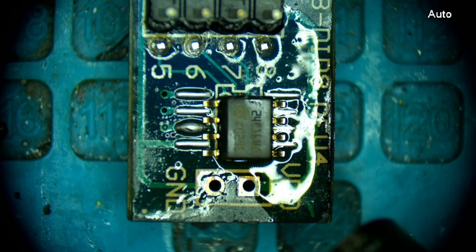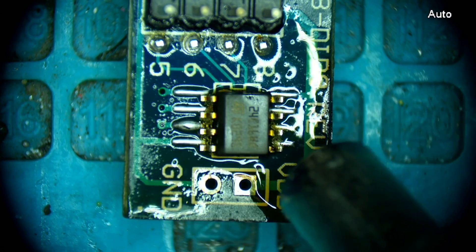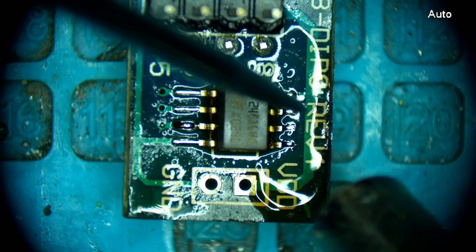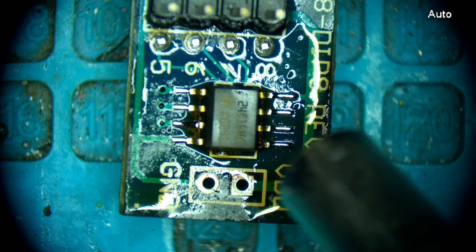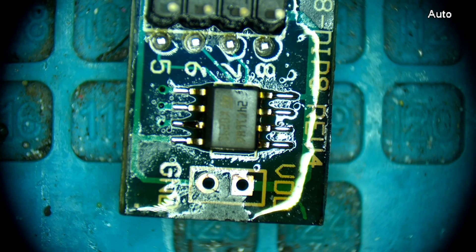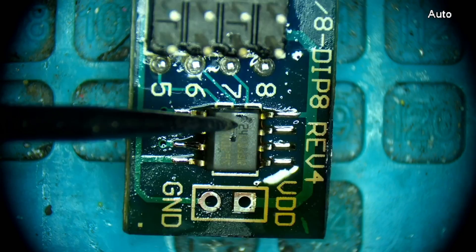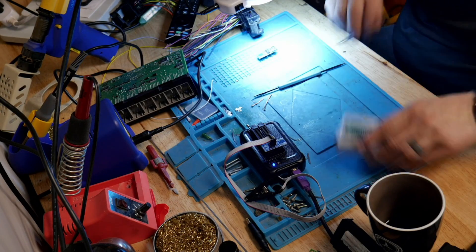Blow some hot air on it — it'll liquefy that flux that's on the board. It's not quite where she needs to be. I don't know if there's enough solder on those pads, because you can see the one pad has enough solder, but the rest of these may not even be making contact. So let's switch over — it's going to be hot, so I'll use the tweezers. Pull that up.